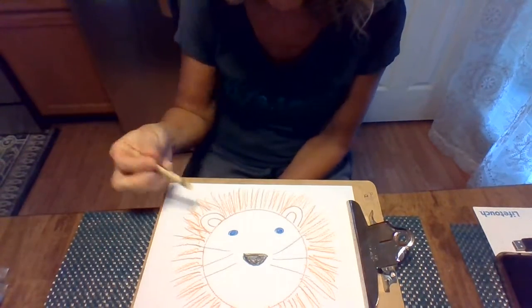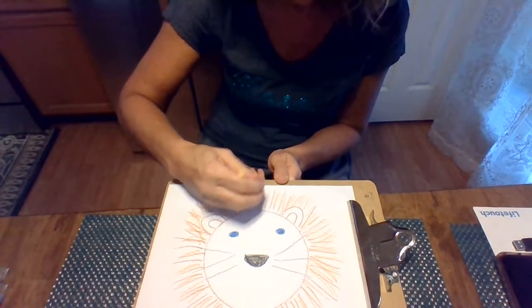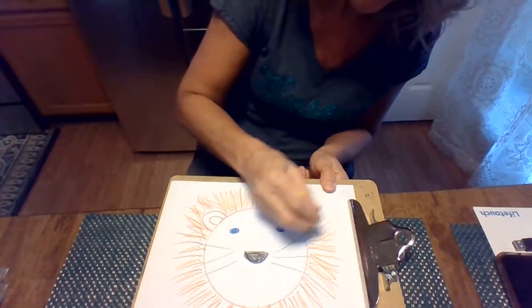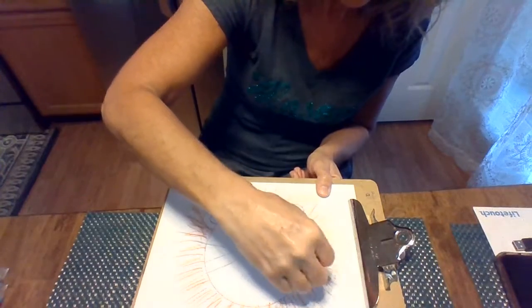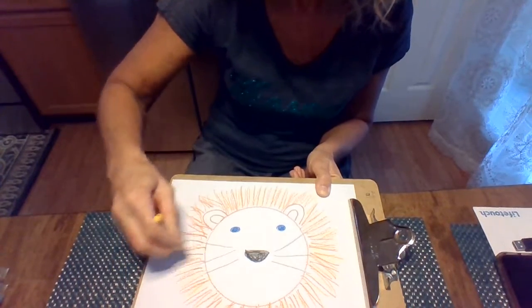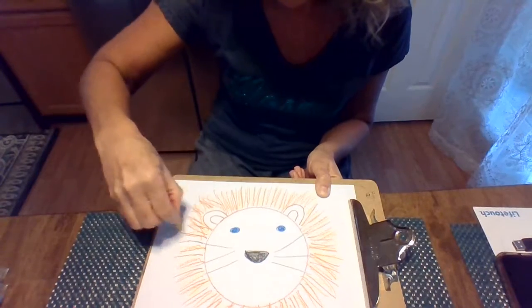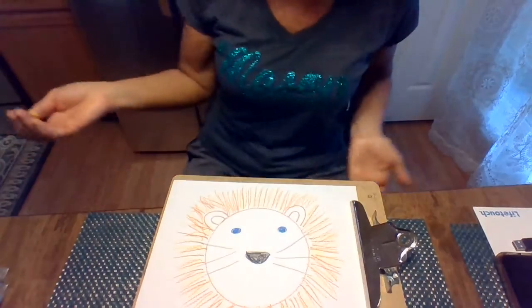And then lastly is the yellow crayon — yellow, same thing. So we're making his hair look like it's got lots of different colors of the lion so that it makes him very colorful and very unique as well. So we just keep going all the way around, and there you have the lion.